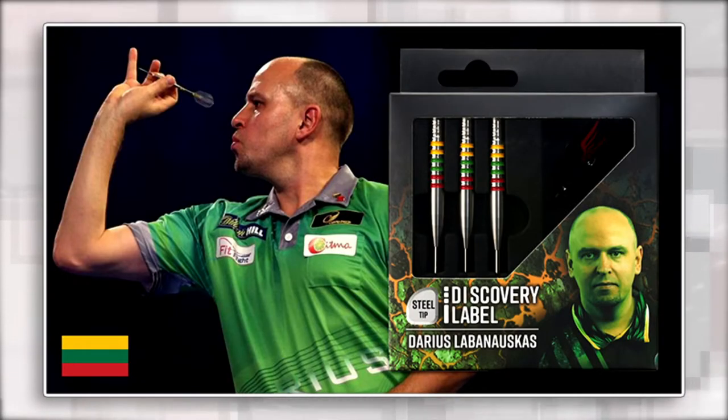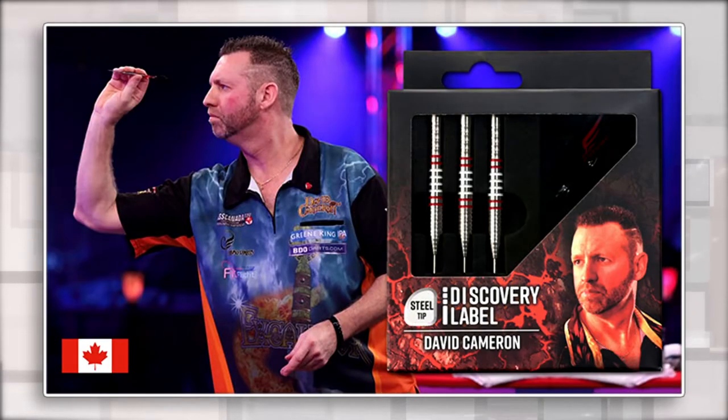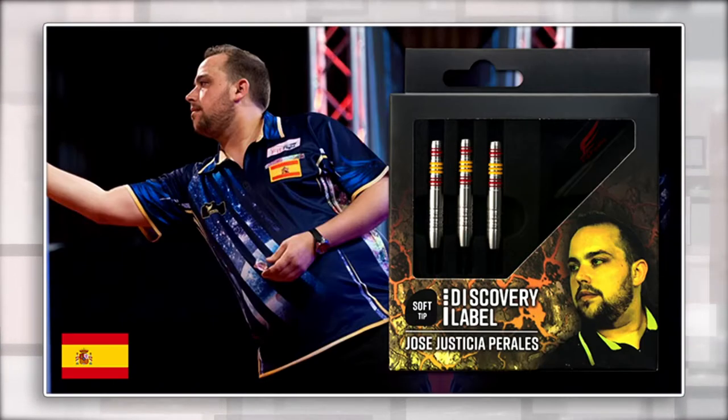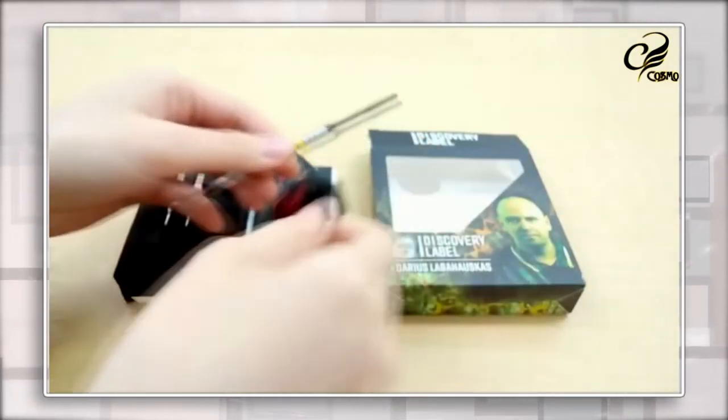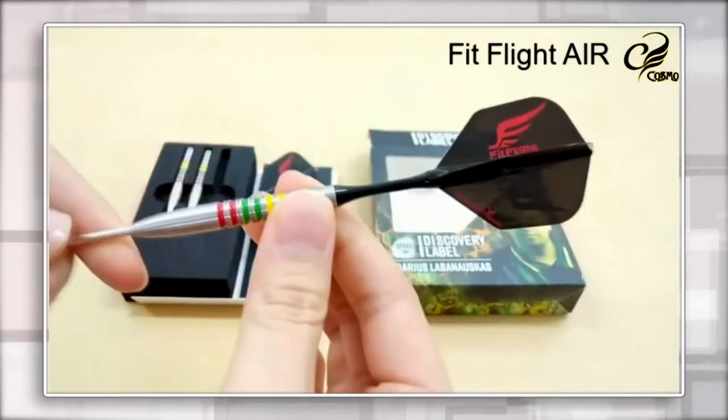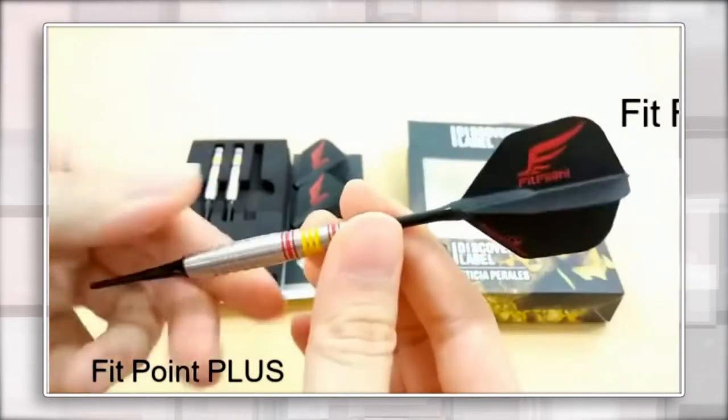Yellow, green, and red for Lithuania; a red, white, and red combo for Canada; and a red, yellow, red combo for Spain. Number three, all models in the Discovery Series will include a full setup of FitShaft gear, as well as FitFlight or FitFlight Air.